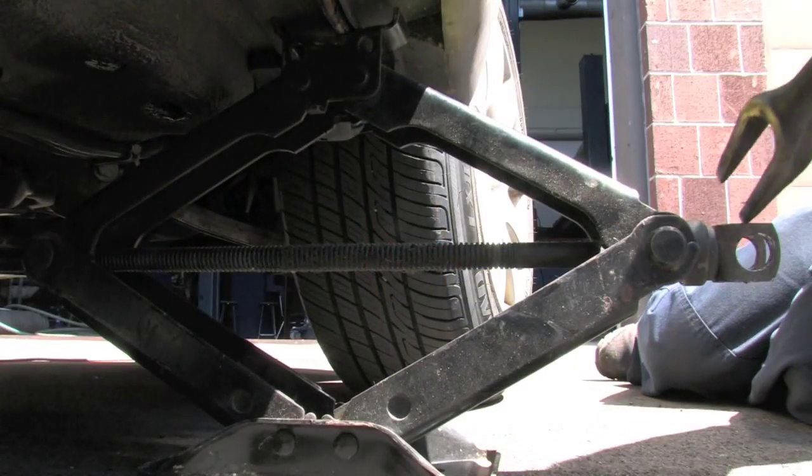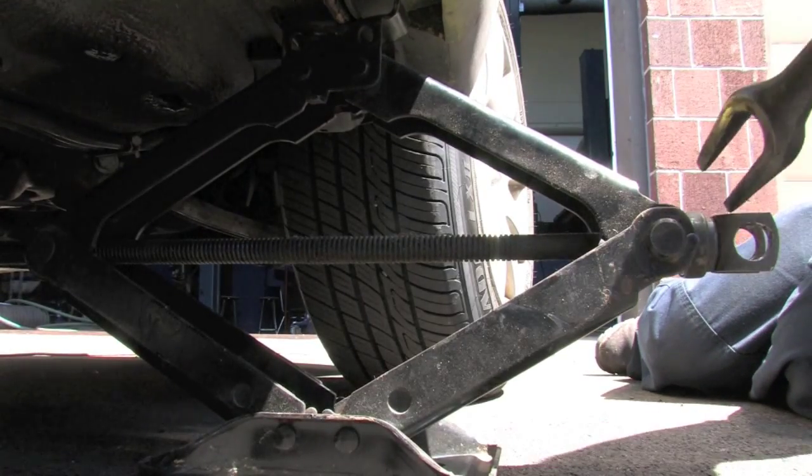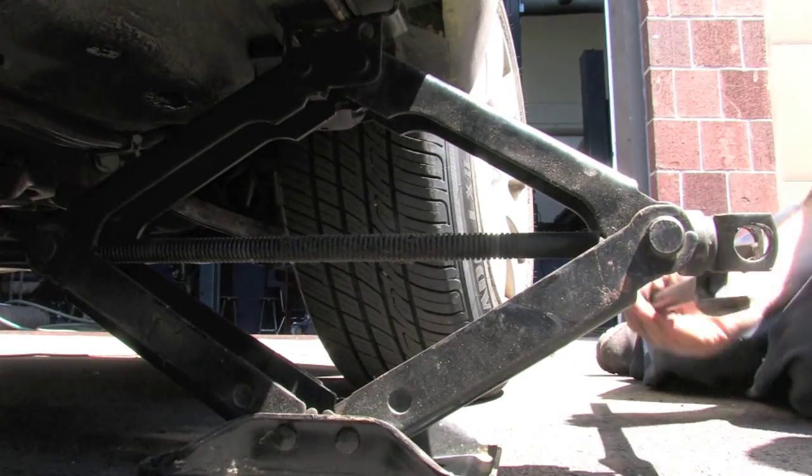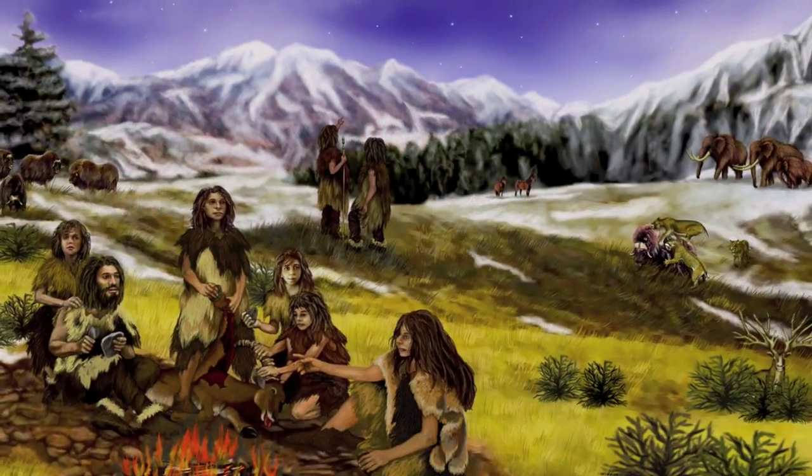The screw is made with an inclined plane wrapped around a pole, and they are seen pretty much on anything that is being held together. Two parts of a screw are actually an inclined plane wrapped around and a wedge, so that it goes into a surface, a piece of wood, or a tree trunk.